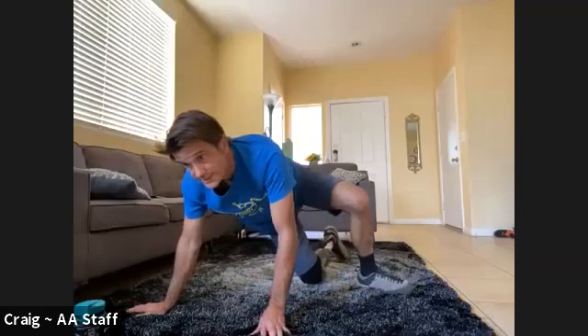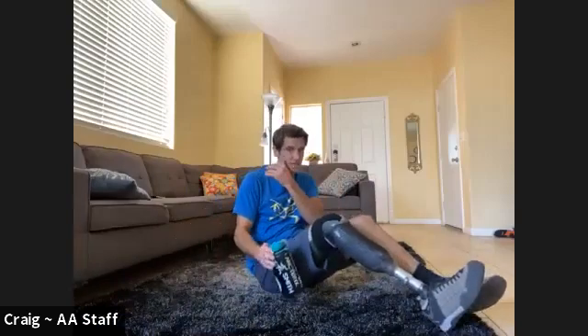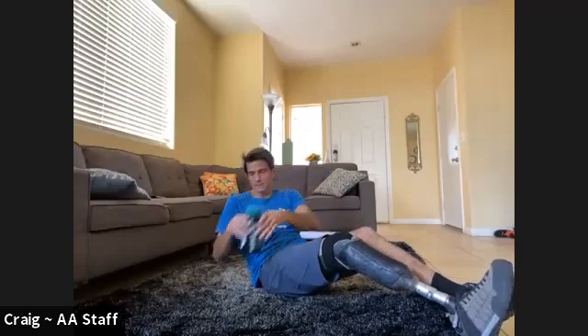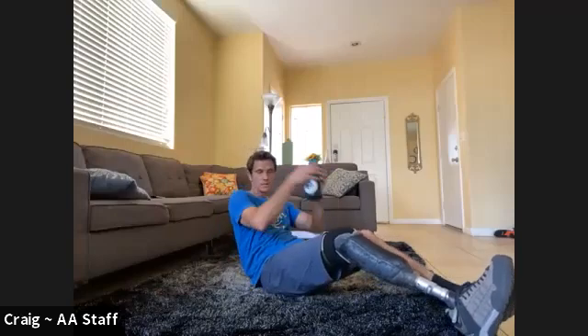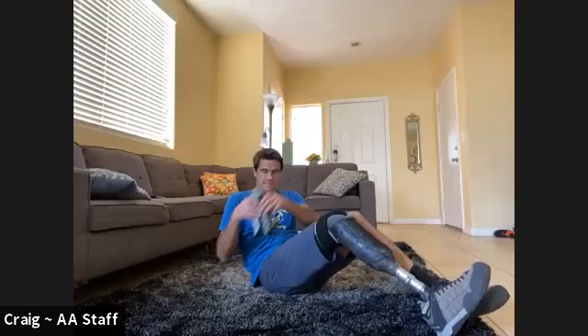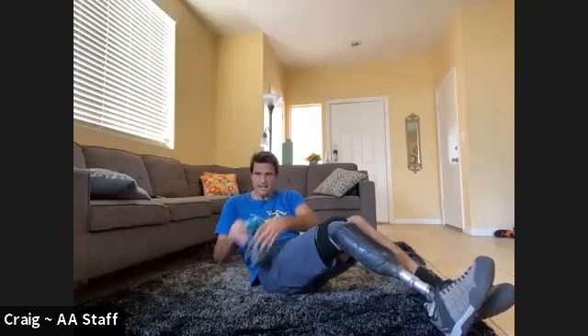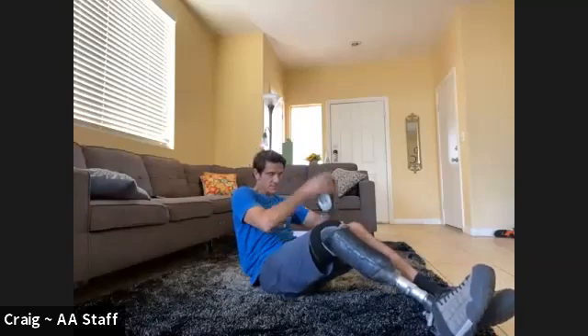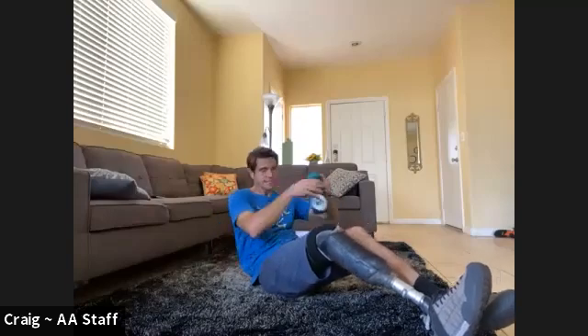Russian twists for the win. If you want to make it a little harder, draw those knees in a little tighter. We're going to do 20 — if you're holding that front crunch, hold it the whole time since it ends up being about 25 seconds. Ten on each side. One, two, three, four, five, six, seven, eight, nine, ten, eleven, twelve, thirteen, fourteen, fifteen, sixteen, seventeen, eighteen, nineteen, twenty.